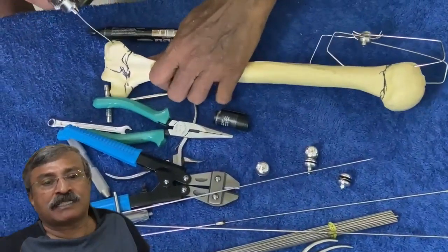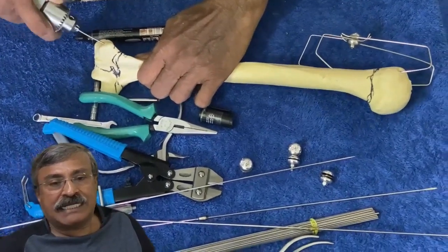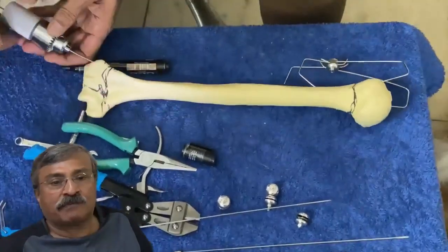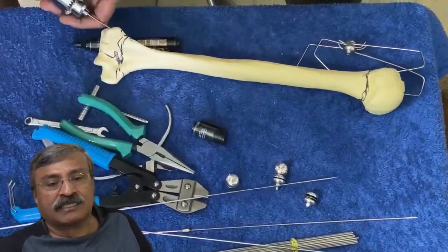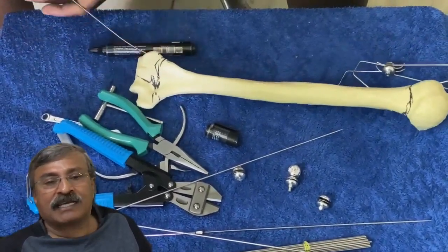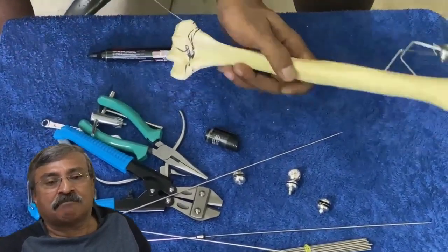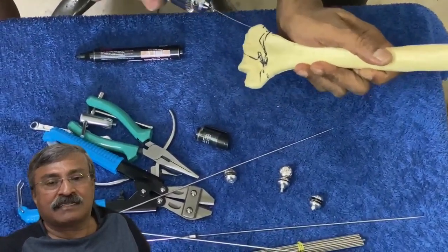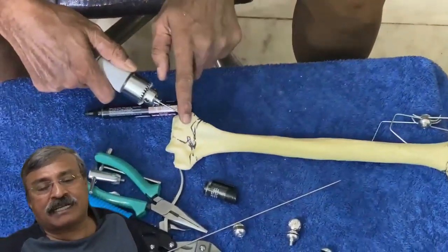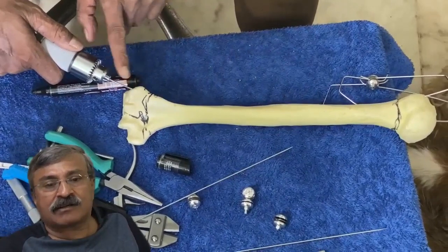Everything is done manually — no power tools are needed. Using a handheld chuck, first from the lateral epicondyle, an entry is made and the wire is slowly progressed up the medulla of the humerus while being observed on the C-arm to ensure it is going straight. Once the wire enters, we push it in by withdrawing the chuck a little and being gentle. The special wires are blunt on one side and sharp on the other, so by controlling the rotation, we can ensure that it doesn't cross the opposite cortex.